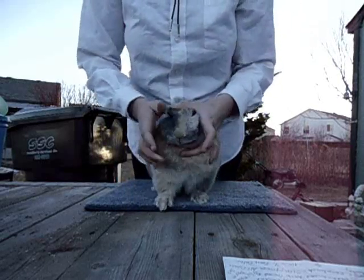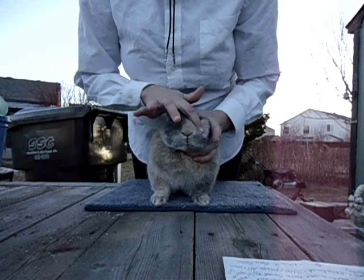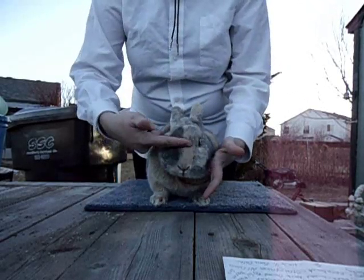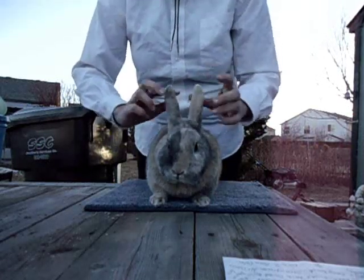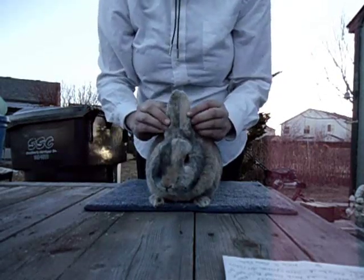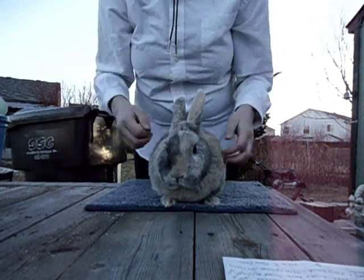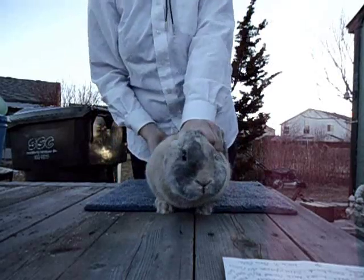Now I'm going to turn him clockwise, facing the judge, so that I can show him the face. Dizzy, which is the rabbit's name, should have a straight line going from the nose to the ears, and then his ears should alternate. In quality they should, but they don't necessarily need to in showmanship. They do need to have a V-shape, meaning you can just kind of see the sun peek through. If they're too close or too far, you can get in trouble for that.